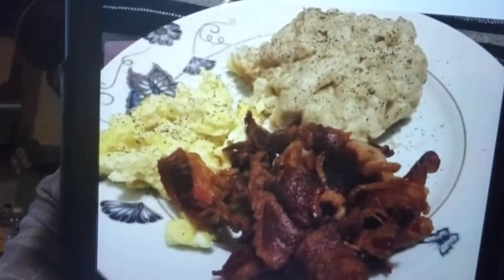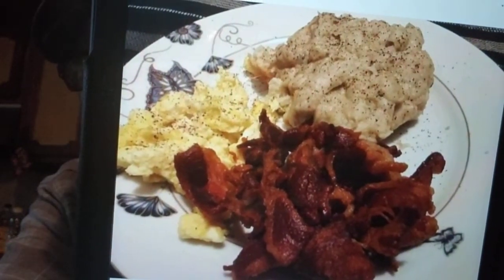Here's one from Michael Creech — looks like breakfast to me: a bunch of bacon, biscuits and gravy, and eggs. Yeah, that's my kind of breakfast! Here's one from Cheryl Patrick — homemade taco pizza, it's what's for dinner.